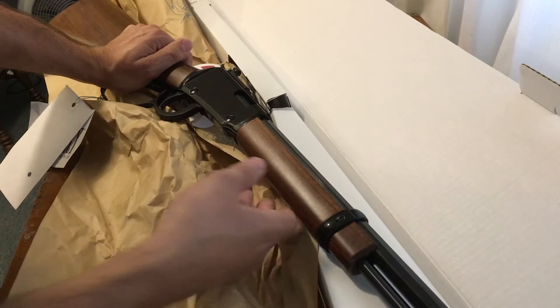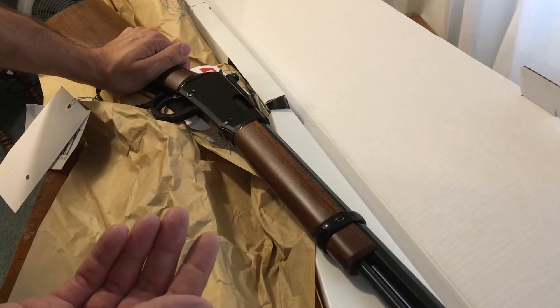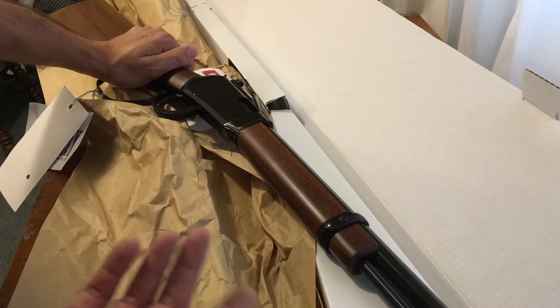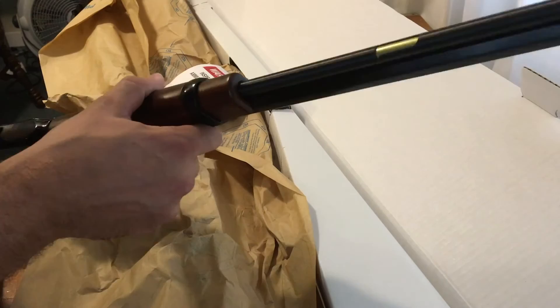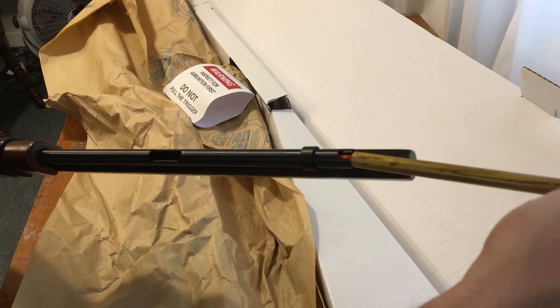What's nice with this as well is it chambers 22 long rifle, 22 short, and 22 long — so essentially you've got three different ammunition options. Most people are going to be shooting 22 long rifle out of these. Some people might shoot 22 short with a very young shooter for even less noise and less recoil, but most people are going to shoot 22 long rifle. It has a tubular fed magazine with a knurled grip at the top.